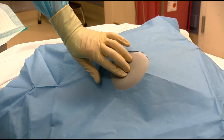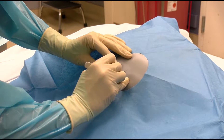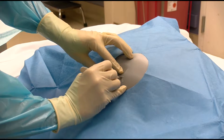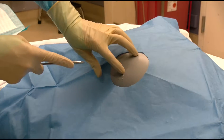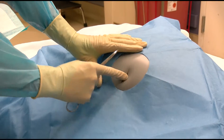After the lidocaine has been able to take effect, make a 3-centimeter incision through the skin and into the subcutaneous tissue at the previously selected site. Use blunt dissection to identify the rib and rib space with your finger and the curved hemostat.